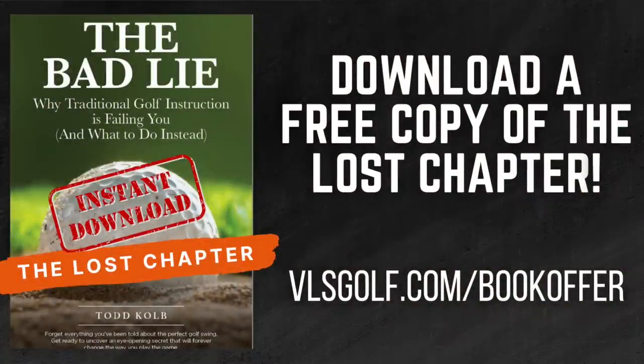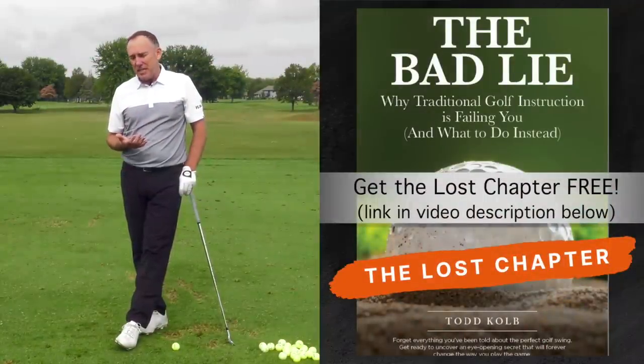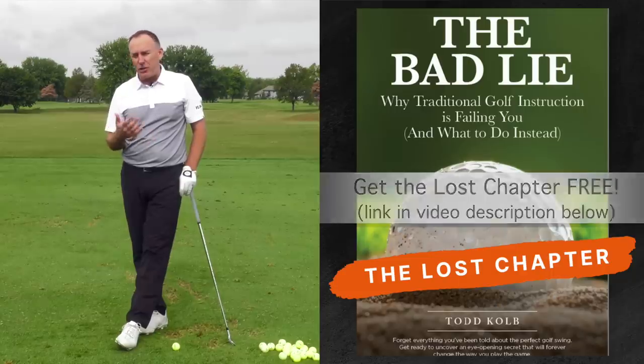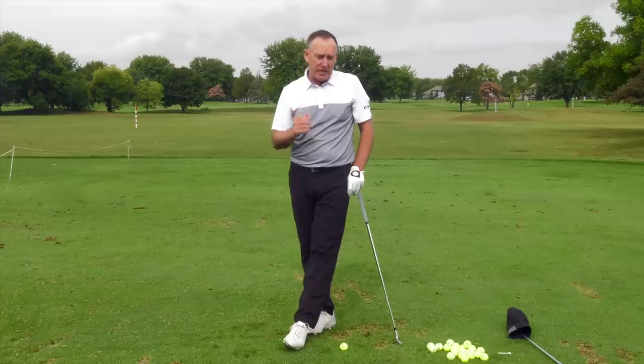We go deep into this in the lost chapter of the book, The Bad Lie. Hopefully you've seen it — leave it in the comments, have you read the book? Nick and I decided after we launched the book that something was missing, and it was on club head speed. So we added this new chapter — we call it The Lost Chapter. You can check it out and we go deep into this.